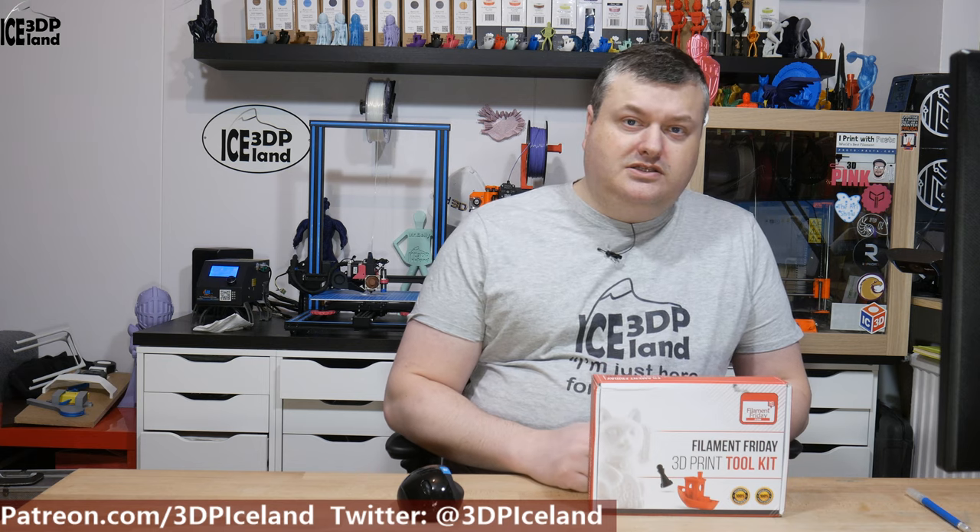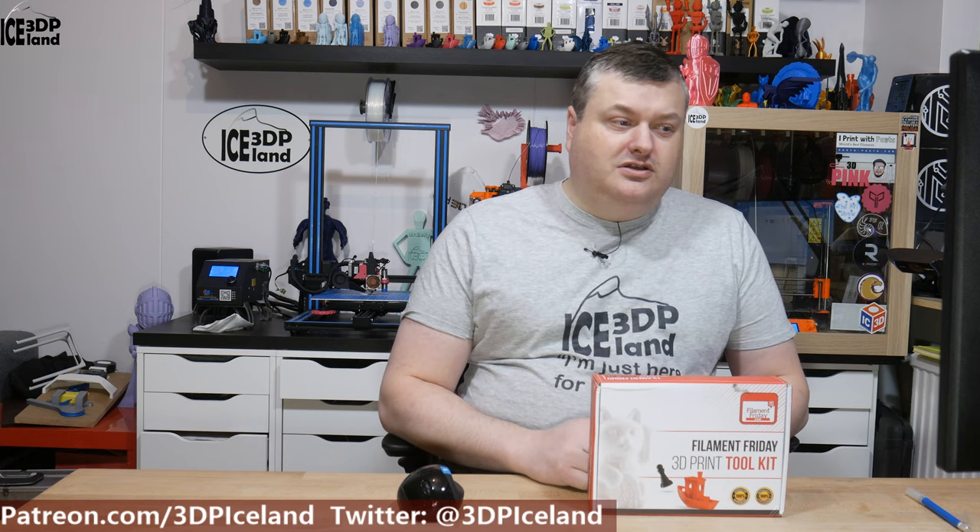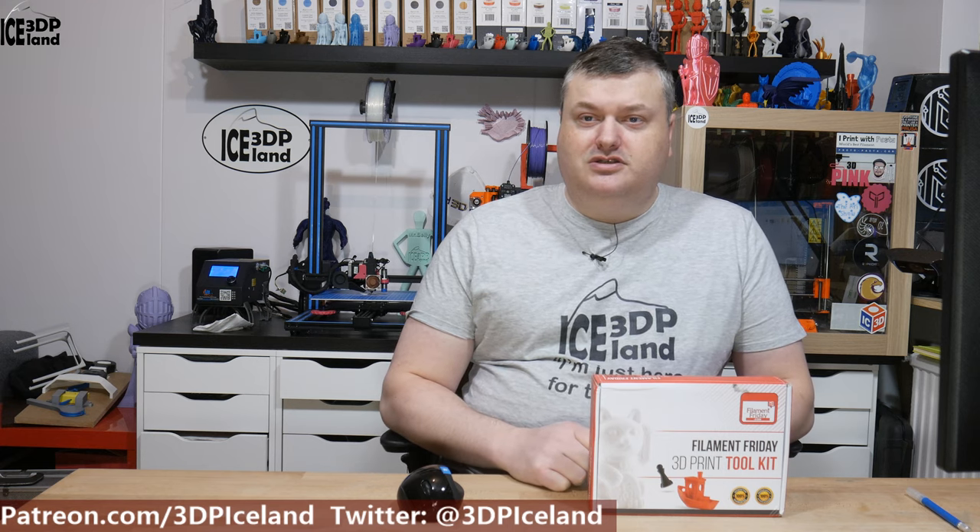I bought this kit with my own funds — I wasn't sent it for review. It's just a product I bought on Amazon and I'm happy to do an unboxing video and promote it. I think Jack is doing a really good thing in the 3D printing community and he has put together a 3D Print Toolkit for newcomers and advanced users as well.